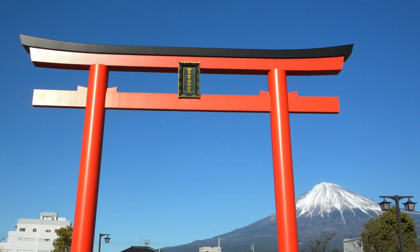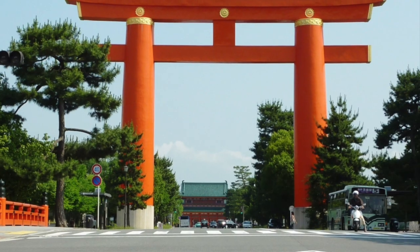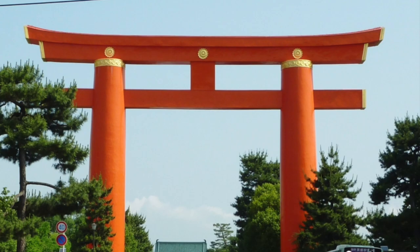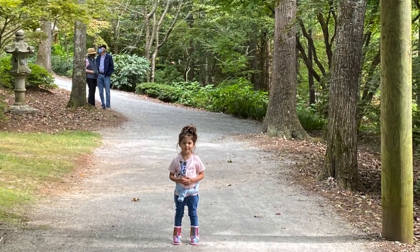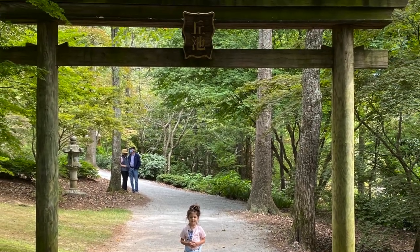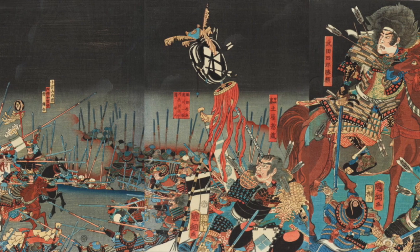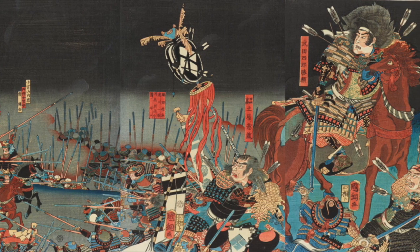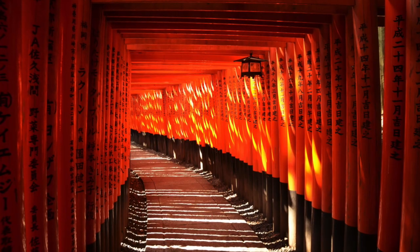Torii gates loom large over Japanese society. If you've watched anime or samurai films, traveled to Japan, or really seen any imagery associated with Japan, you've seen a torii gate. In Japan, you usually find torii gates at the entrance to Shinto shrines. While I'm not religious, I am a big fan of traditional Japanese aesthetics and art. So when the pandemic hit in early 2020 and I found myself largely stuck at home, I decided that I wanted to erect a torii gate somewhere on my property.